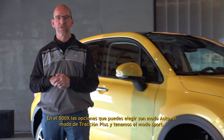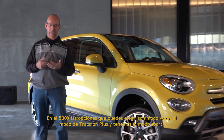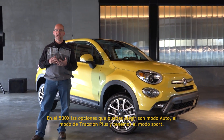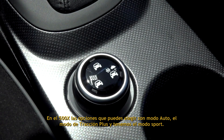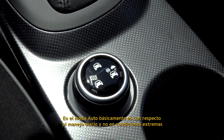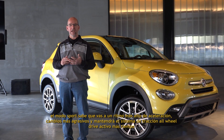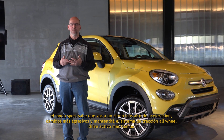In the 500X, the options you're able to choose from are: auto mode, traction plus mode, and sport mode. In auto mode, it's very much centered around daily driving, not in extreme conditions. Sport mode knows that you're at a higher rate of acceleration, with much more aggressive shift points, and it will keep the all-wheel drive system engaged longer.